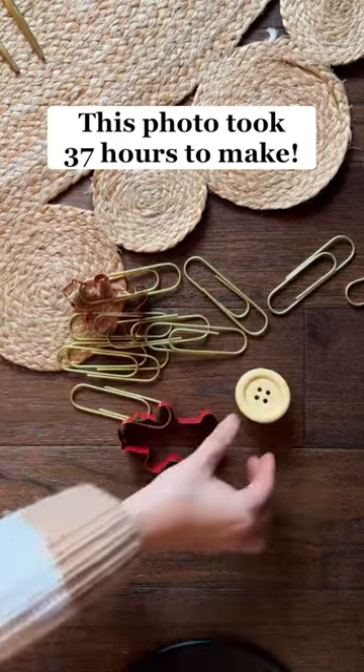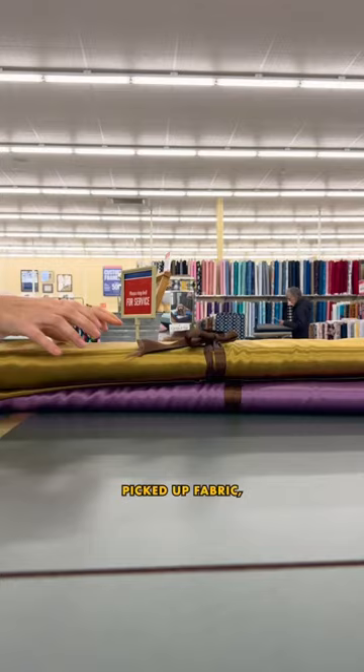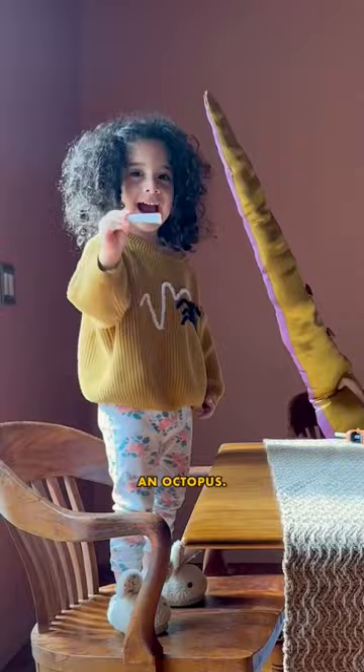This photo took 37 hours to make. First, I took these little suction cups and painted them gold, picked up fabric which me and my lovely assistant sewed together, then I glued the cups together to make an octopus.